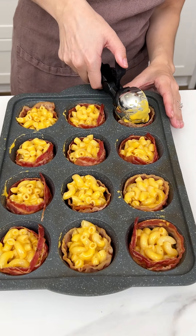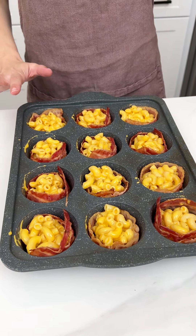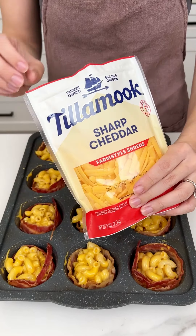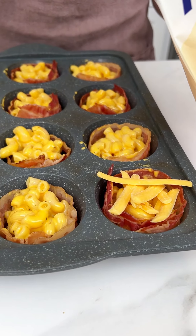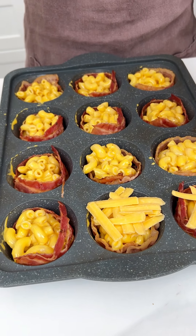The last one — get that mac and cheese and that bacon. That looks incredible! Now I need some more cheese with this, so I have my sharp Tillamook cheddar cheese and we're just going to do a nice little sprinkle right on top, just like that, because that's going to give us a nice little crusted top on our mac and cheese.